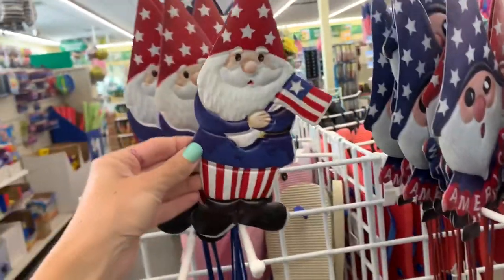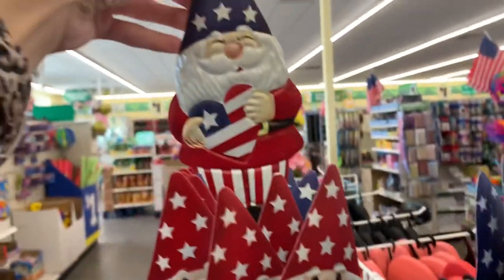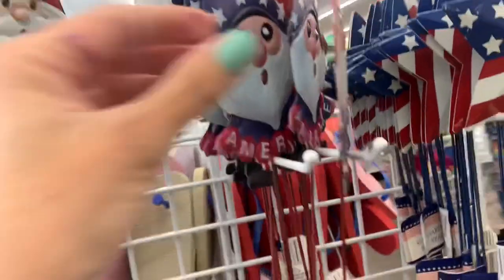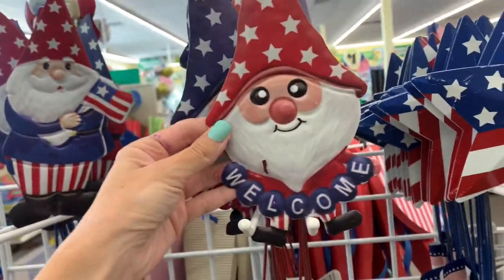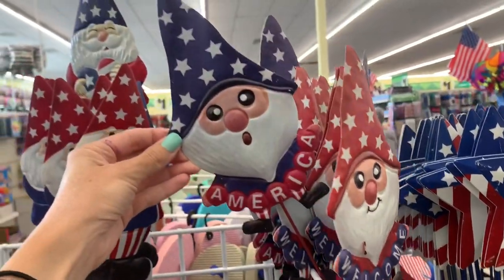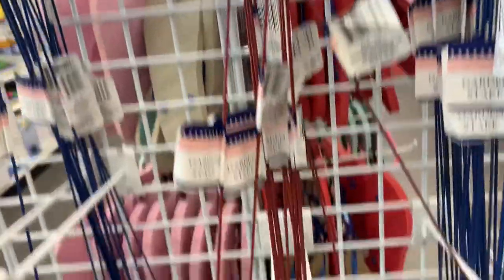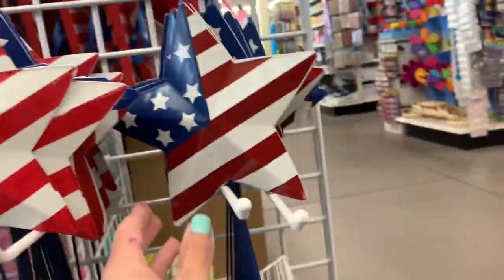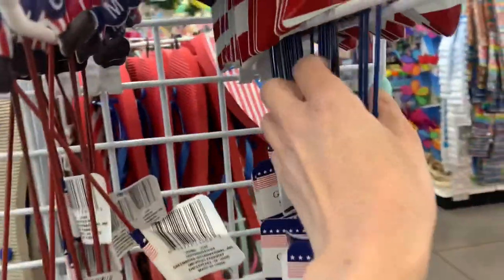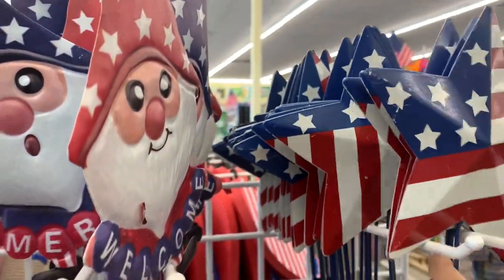Look at these gnome stakes for July — I'm gonna rip the stake part off and use these in wreaths or other decor. Here's one that's just a head; I don't like this one as much — I prefer the whole body one. And some patriotic star stakes.